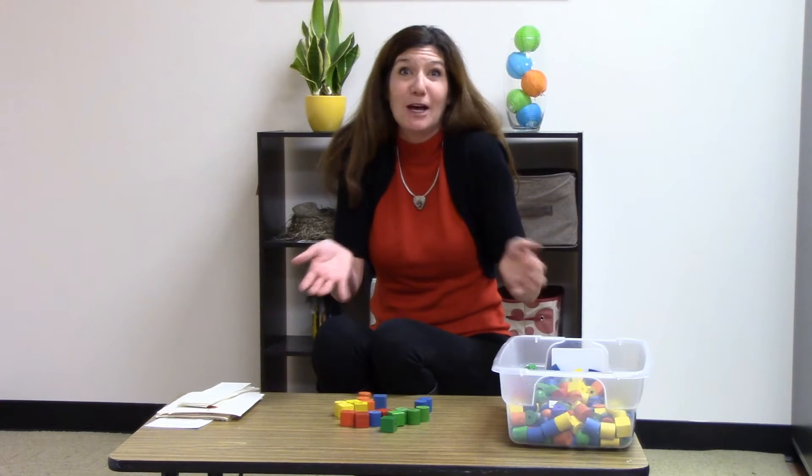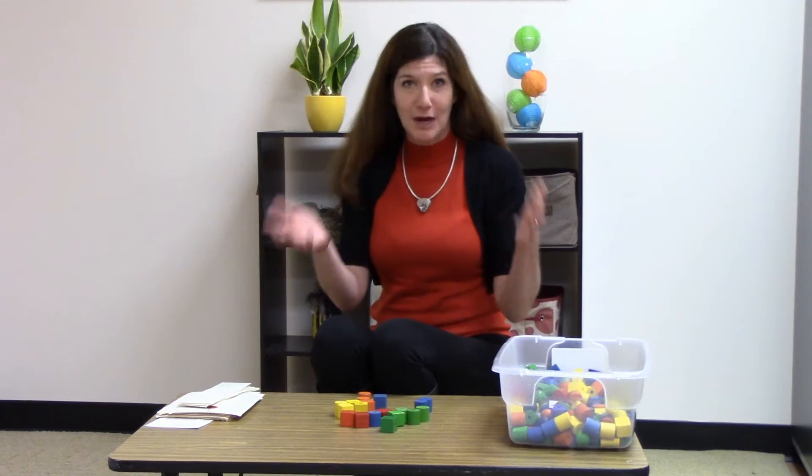You usually have to model this a little bit before they catch on, and soon you'll see your children patterning all by themselves with unifix cubes or counting bears or anything like that. You can use anything.